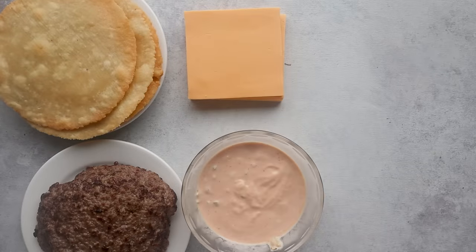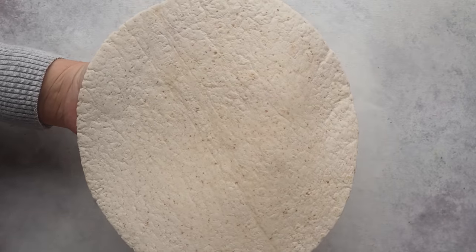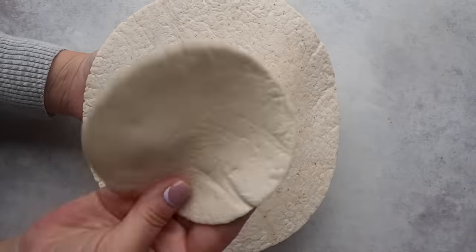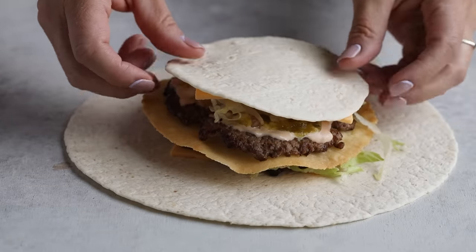We got the sauce, the tostada shell, the burgers are ready — now we just have to assemble it all together. You need a large tortilla; this is a 10-inch tortilla. You're also going to need a small tortilla, and these look around four inches. Both of these are low-carb. Since the large tortilla doesn't cover the bottom when you fold it, that's why you have to use a small tortilla — you'll see when I get to that part.